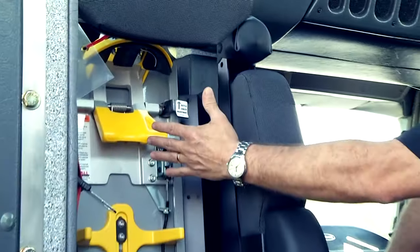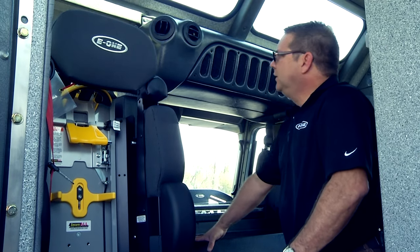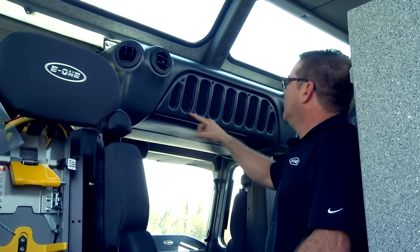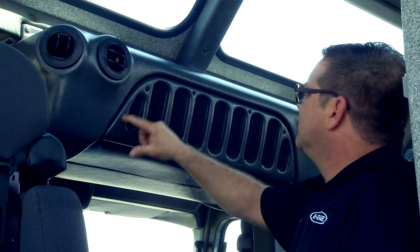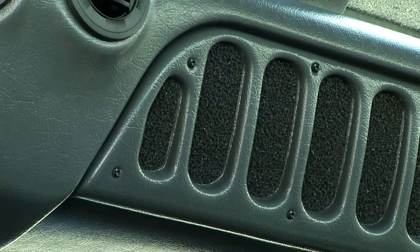Every seat except the driver's has brackets for the breathing air bottles. Here we have the inlet for the AC. On your main maintenance schedule, include this: just remove the screws, remove the grill, wash it off, dry it, and put it back — it is a reusable filter.